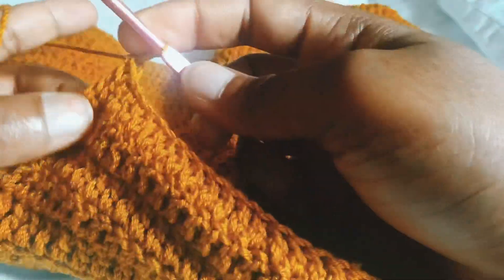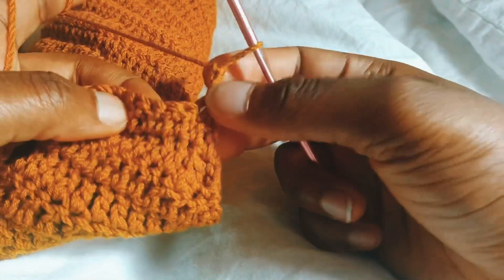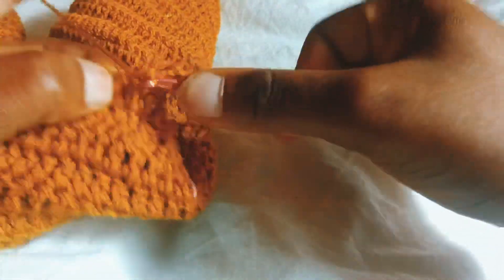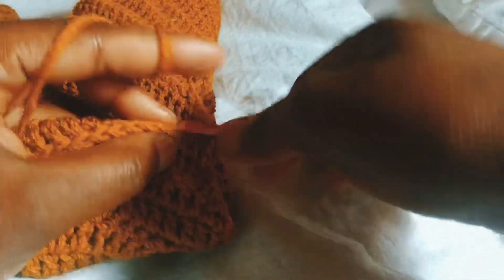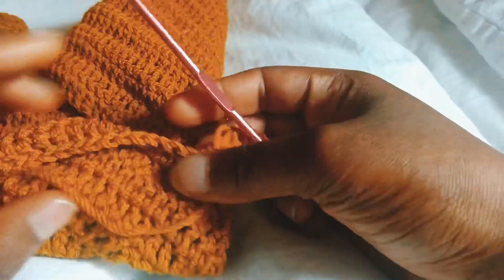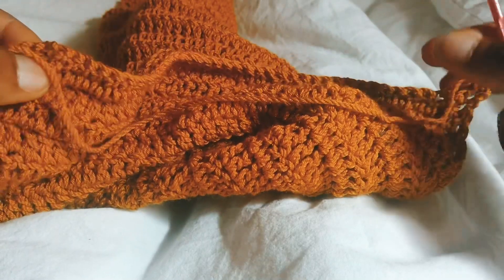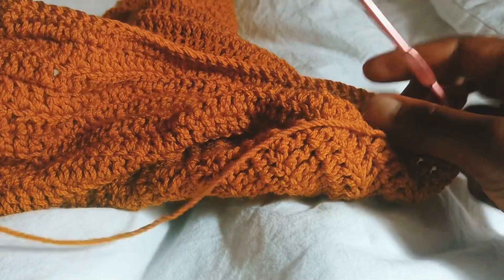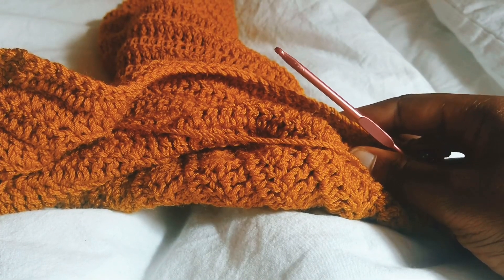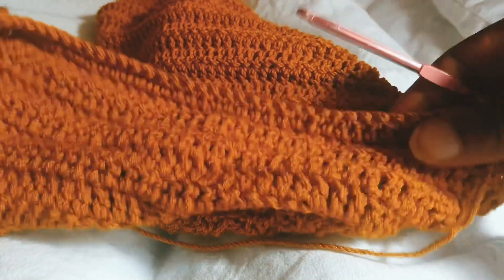For the next row, I'm going to chain three and do a decrease — skip the first chain and decrease in the next two chains. I'm going to do one double crochet in the rest of the stitches and decrease at the ends. I'm going to be decreasing on both ends, and I'll show you guys how many rows of decrease I did before we do the shoulder strap section of the top.